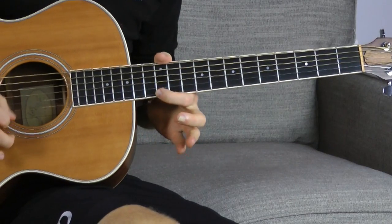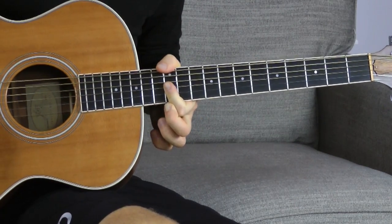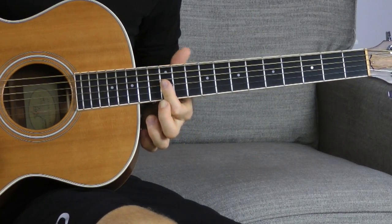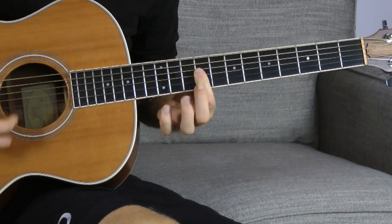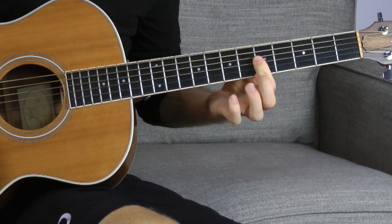Just remember, this is your root note — this works for anything. Learning this one super simple bar chord shape, you can move it: E minor, E flat minor, D minor, C sharp minor, C minor, B minor, B flat minor, A minor, A flat, G. Really cool, easy voicing that sounds great when you slide into it — or out.